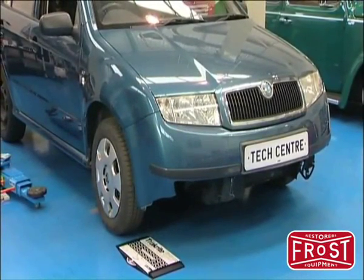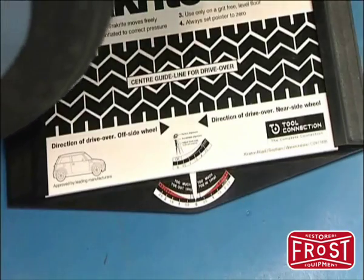To demonstrate, this car has been involved in a front end accident and the front wheel alignment has been affected.